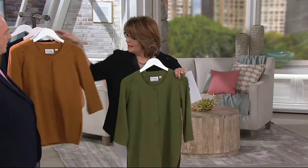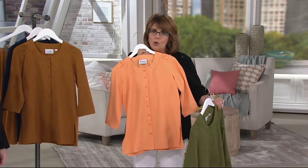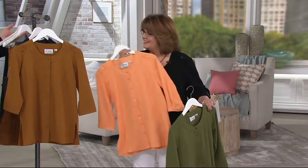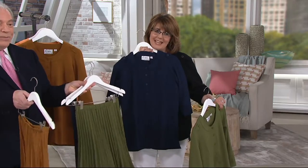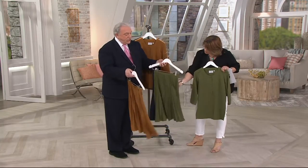Beautiful — this pale apricot is pretty, like an unexpected kind of color. It looks very cool, so on a hot, sticky day, you don't look like you're hot and sticky. And then, of course, navy. We should mention that there is the pull-on sunburst pleated skirt in the navy and the chive.